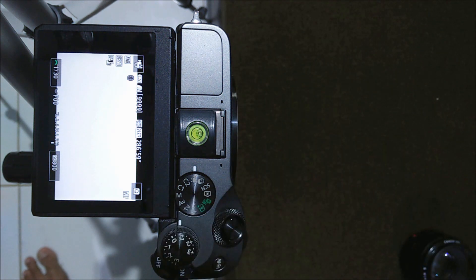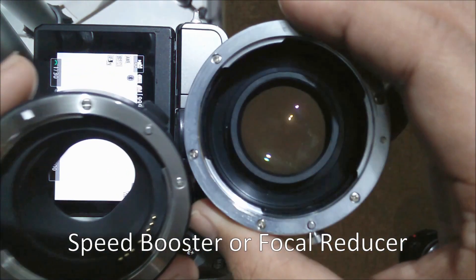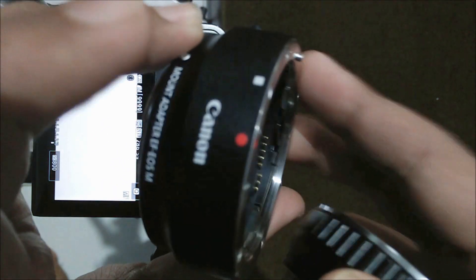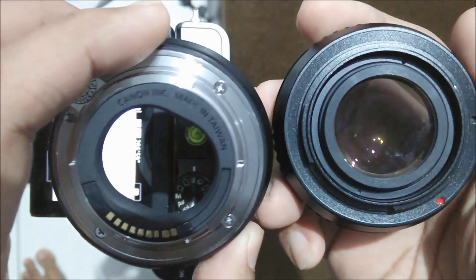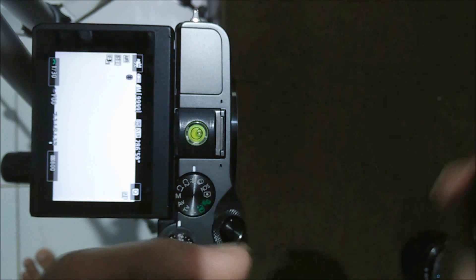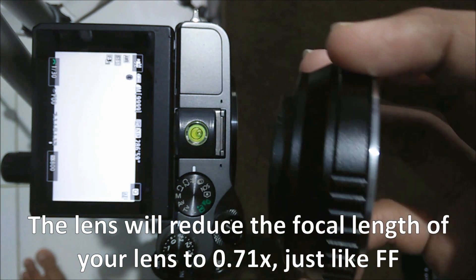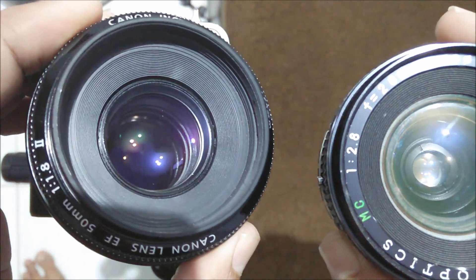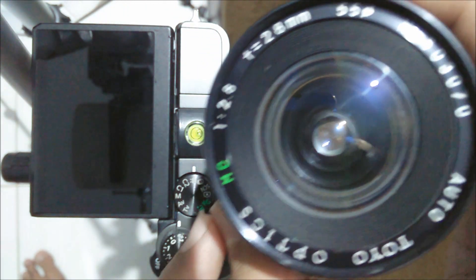In this video I'm going to show you this RGA speed booster. This is basically an adapter just like the Canon adapter from EF to EF-M, but the main difference is it has a lens, and the function of this lens is to make the field of view become just like a full-frame camera. I'm going to use it with two lenses: the Canon EF 50mm f1.8 Mark 2 and an Auto Toyo Optics 28mm f2.8.